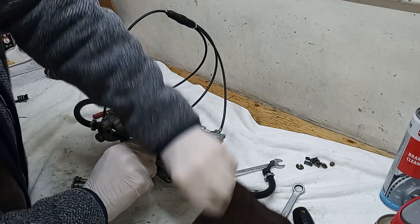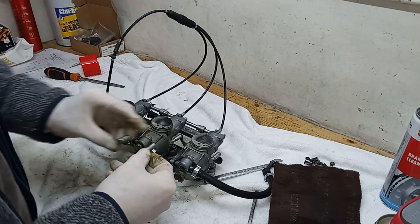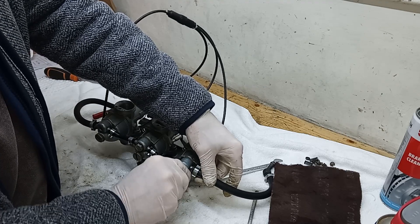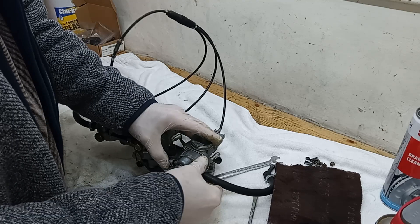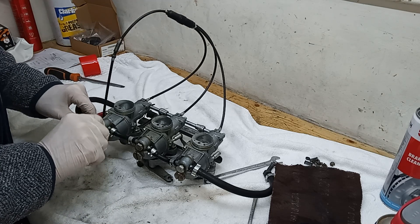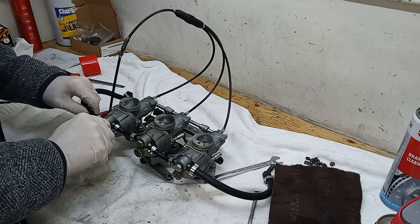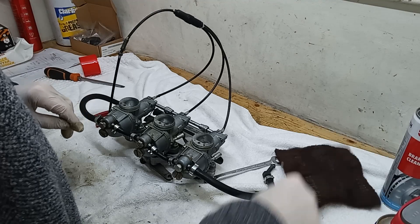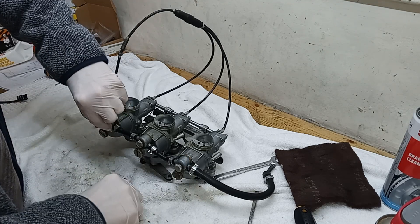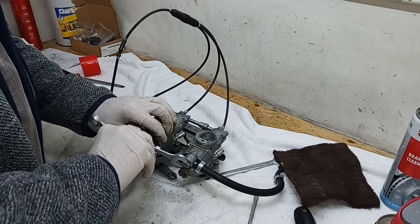These are always awkward because the fuel line is always in slightly the wrong place, so it tightens on the nut on the banjo bolt and makes it hard to screw back in again. Just check the actual banjo for any gunk in the bottom - these are all clean as a whistle. Come on, get in there - yeah, I think we're in there.